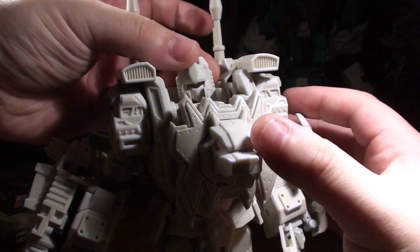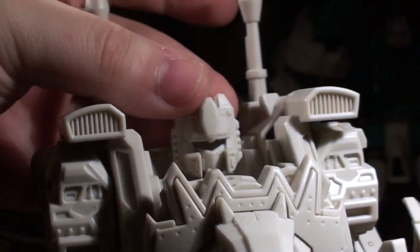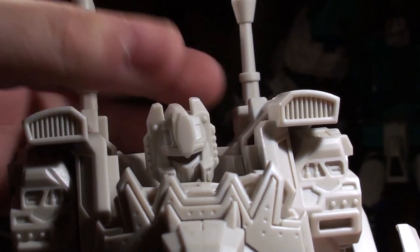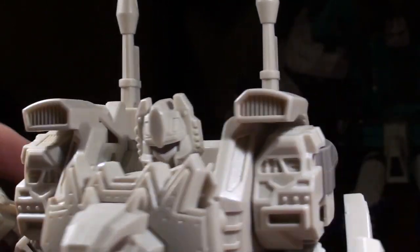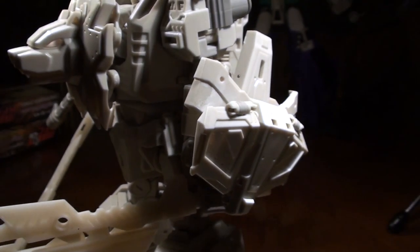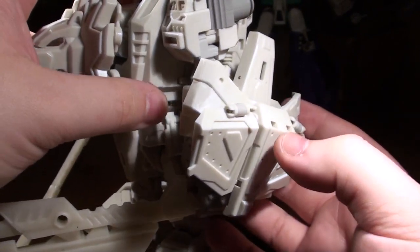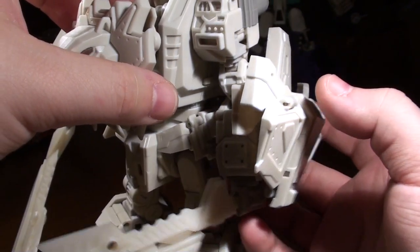He's got a ball-jointed neck with a pretty good range, so this guy can definitely get some head waggle — that's a huge range, check that out. His shoulders — I should mention this shield is formed from the giant pelvis piece for Feral Rex, so it's another function. It can also plug in the back but it looks a bit better attached to this guy's arm.